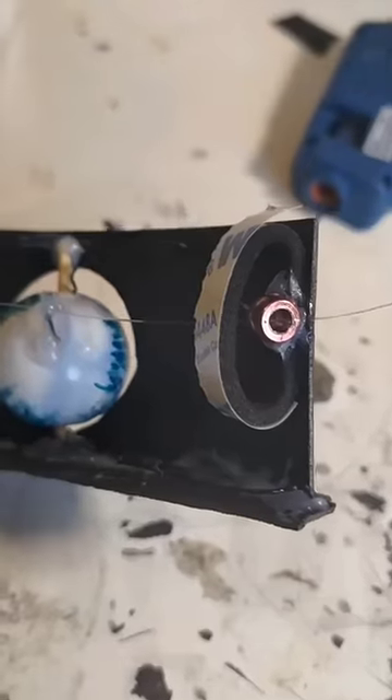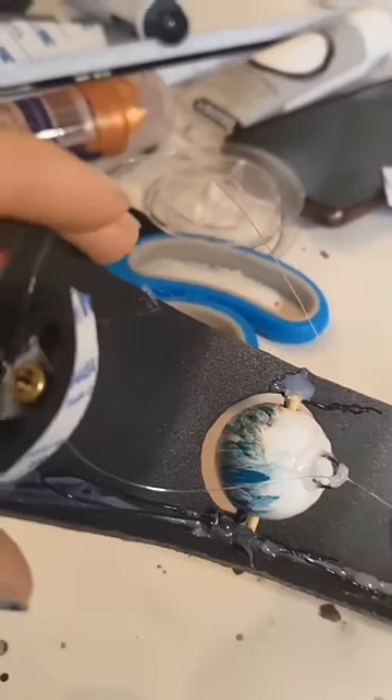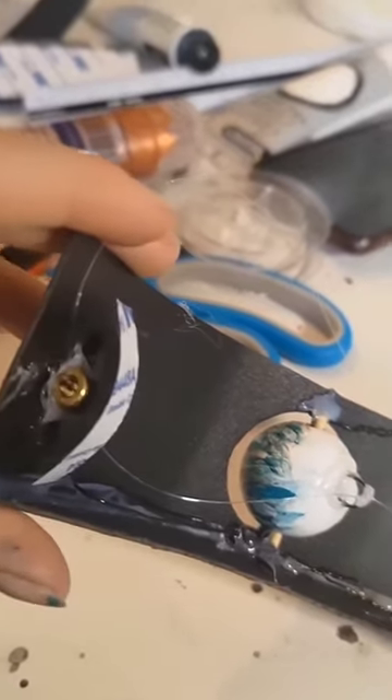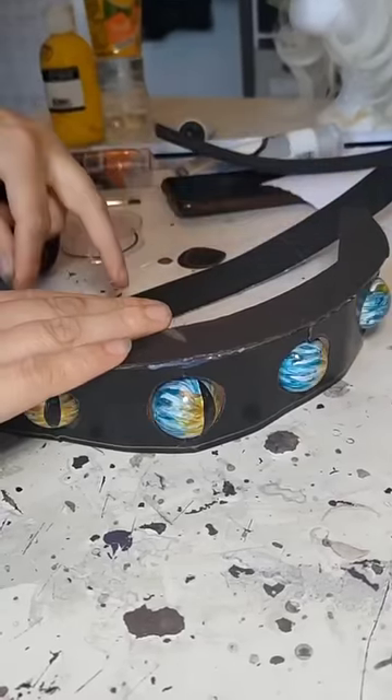I just used some clear fishing line for this part, just to make it nice and strong and hardest to see. It's all one long fishing line which I've tied individually to each of these little handles as it goes, coming out either side. That way, essentially when I pull it, it pulls the handles and turns each of the eyes at the same time.